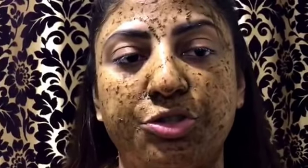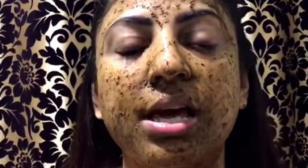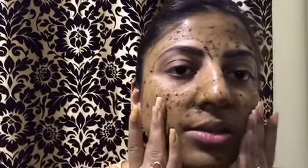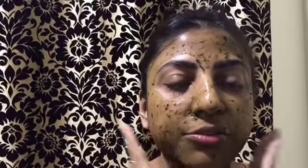Once it dries, I'll show you how it looks and what difference you receive from the first application. I'll let it dry for about 20 minutes. After waiting about 15 minutes, it's almost dry — you can see it's dry now. I'll quickly wash it off and show you the glowing result.